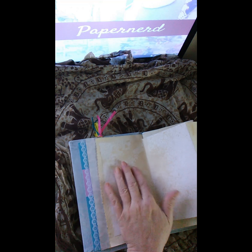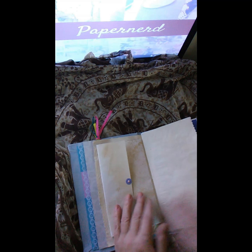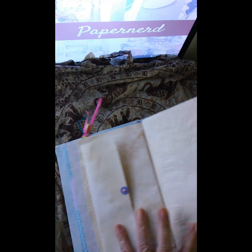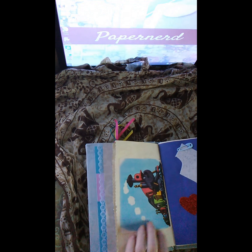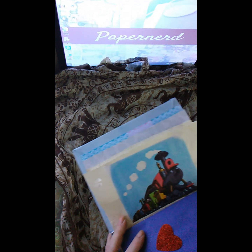The next page looks like an envelope but it's one of those things where you just fold it out for either more journaling or you can put pictures of your baby boy in there. Another antique page with a feet stamp. I took this next element out of a little golden book.